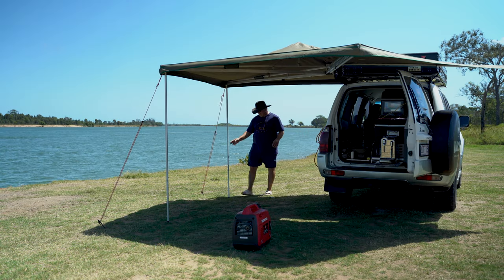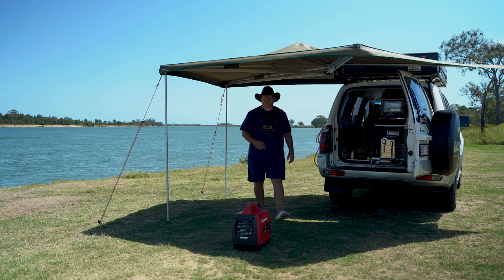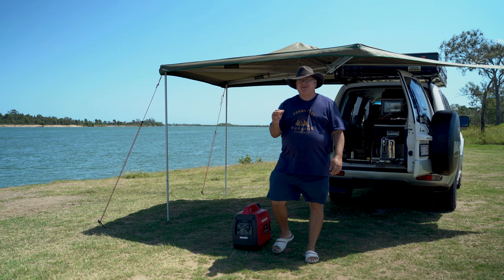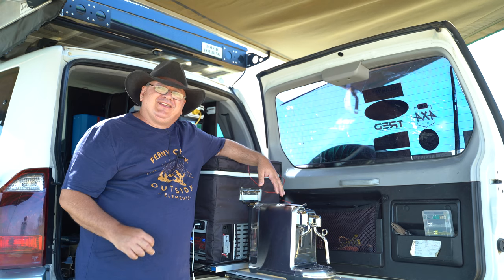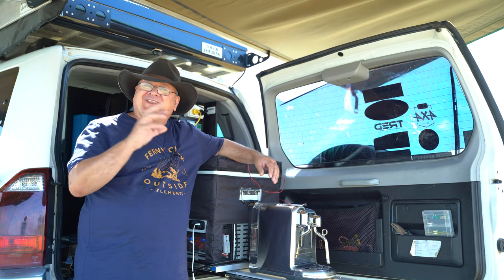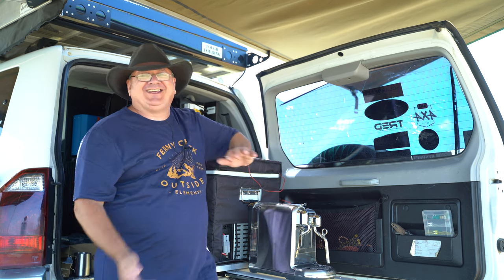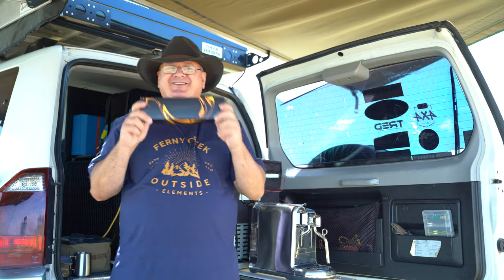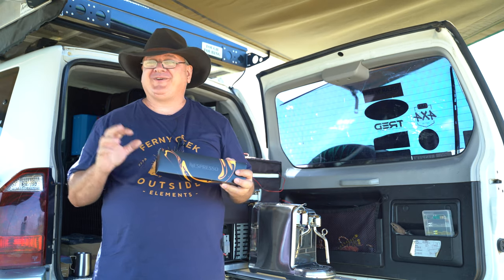Good morning! Welcome to the banks of the beautiful Burnett River. I'm down at a location near Bundaberg, just past the famous Bundaberg rum distillery. In case you've been stuck in a cave somewhere, let me demonstrate what a coffee pod machine is and how great they work for us campers.